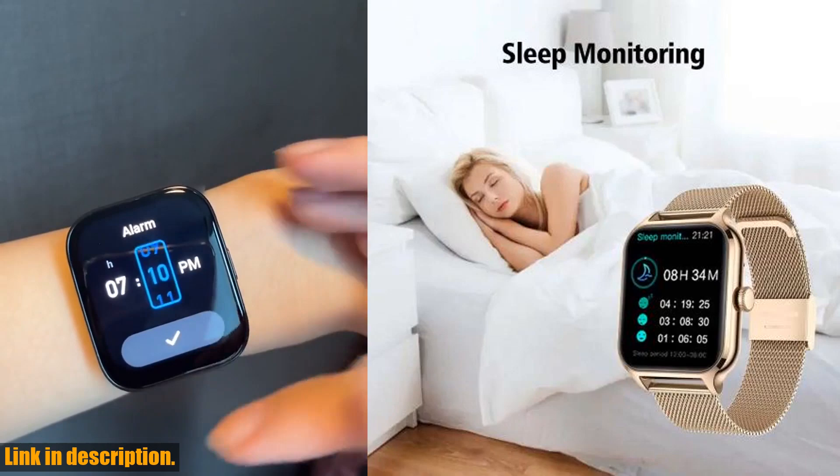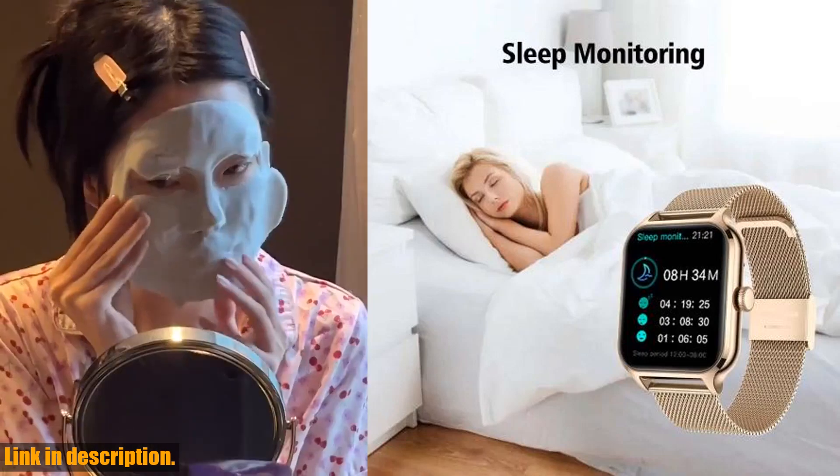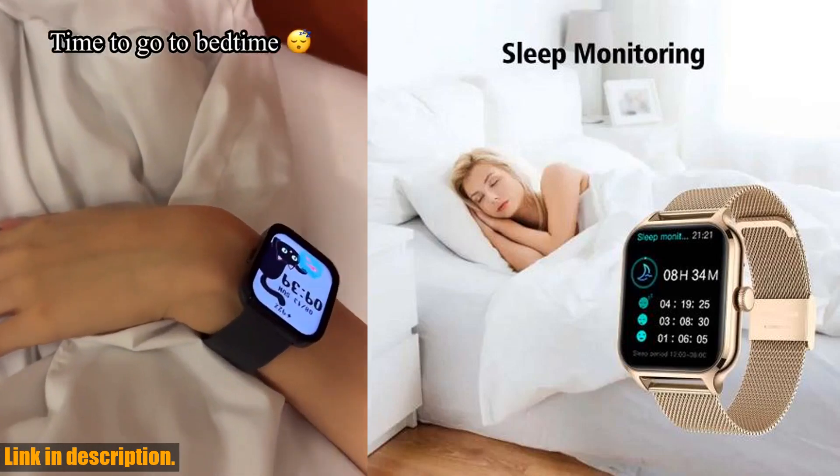This smartwatch has a high waterproof rating, making it suitable for all kinds of activities and weather conditions.